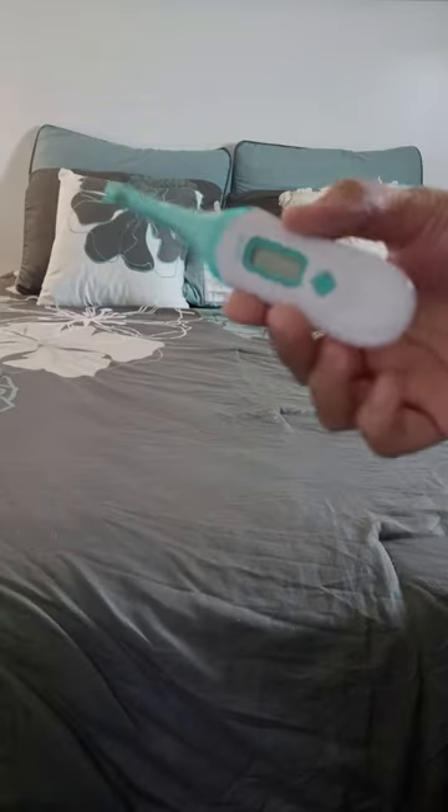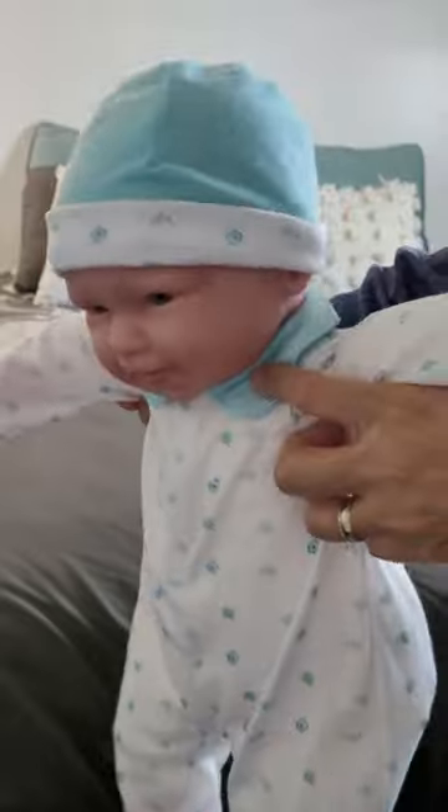Do you know how to check your baby's temperature the right way? Let me show you in 3, 2, 1. First, gather your supplies. You will need a digital thermometer, an alcohol swab, and a baby.